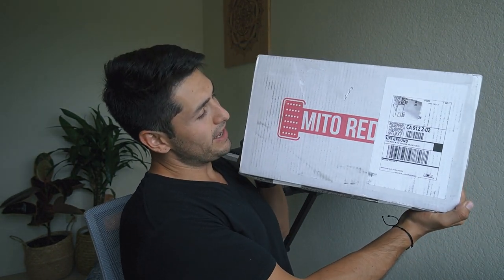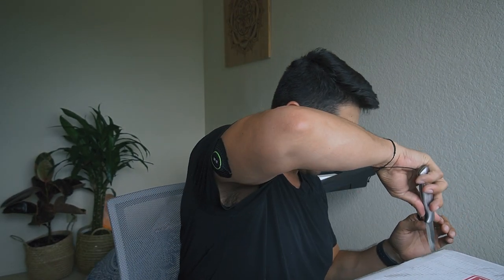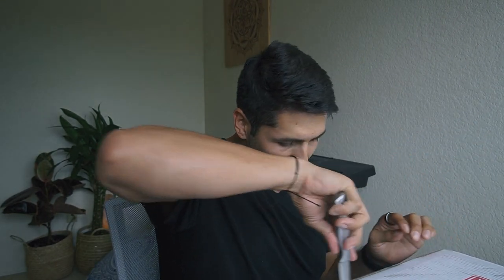In today's video, I'm actually going to be reviewing the Mito red light itself. It's pretty dense. I just got the package delivered to my doorstep literally two days after I ordered it online. I'm really impressed so far, super excited to check this out. I will give you guys some details on what kind of light it is and what it all entails in a moment.